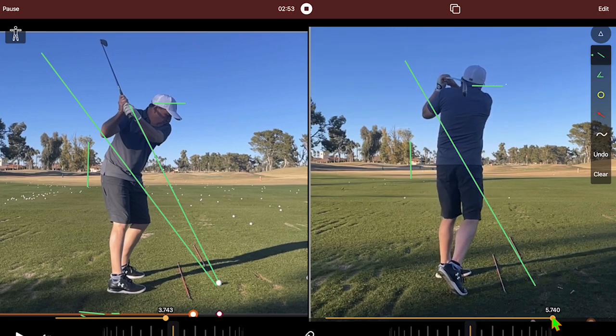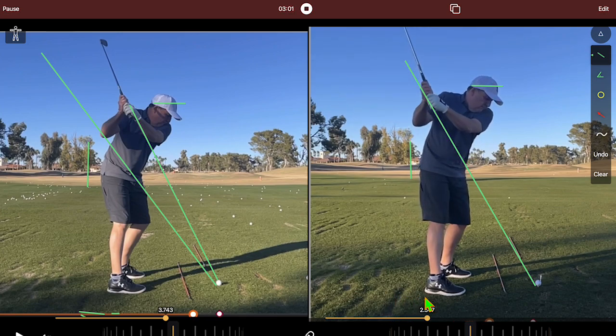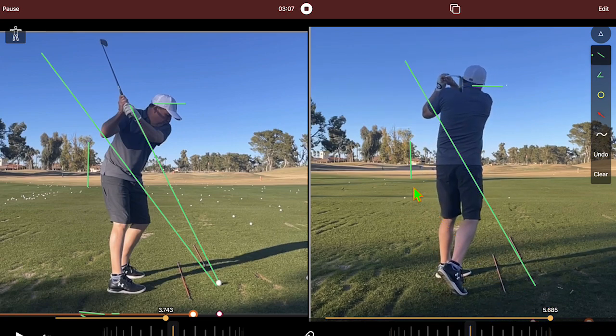He was hitting draws and was happy, so we'll attack one thing at a time and get him better during this process so he can reach his goals. He's a guy who has great hands — he can shoot a 42 but also shoot a 58 on nine — so we need to put those two together and make his body more active. Thanks for watching, Eric Shaw, EJS Golf.